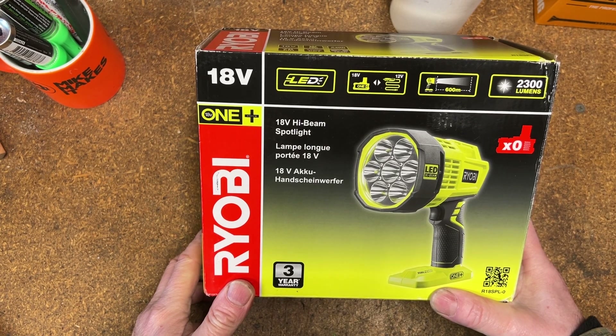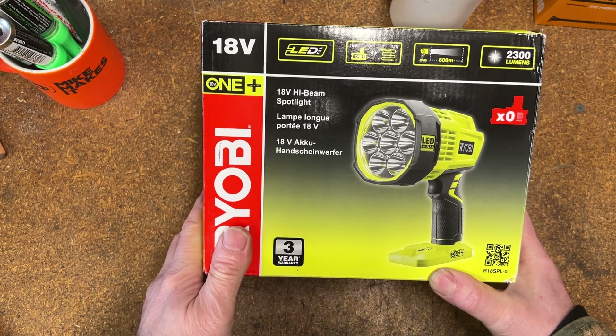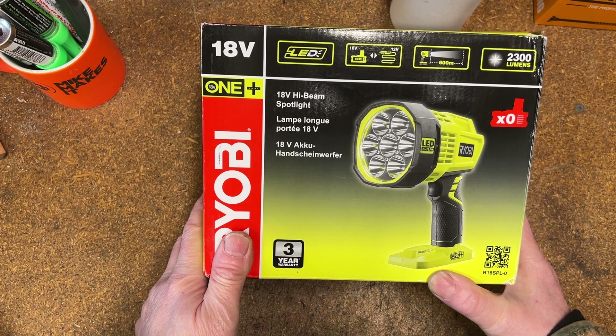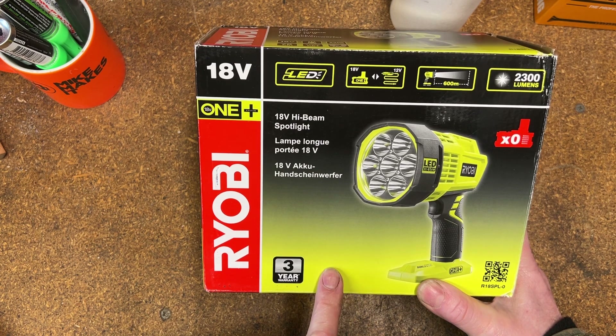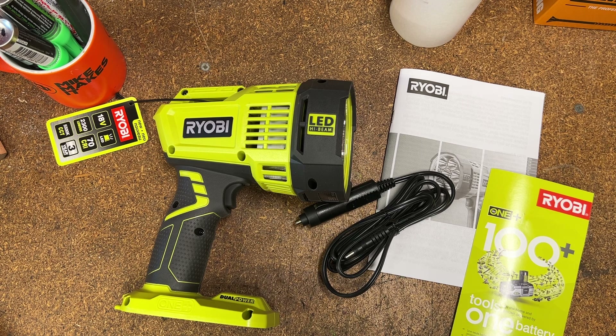Hi, good morning, welcome back. Mike Makes It having a quick look at a Ryobi 18 volt LED torch, the R18SPL-0. Being a bare tool, I didn't get a battery with it, but we'll get it out, open it up, and have a little look, see what we think. All right, that's out of the box.